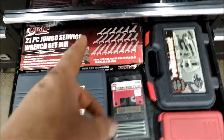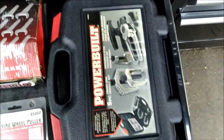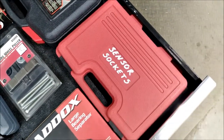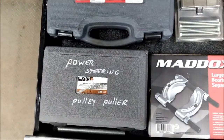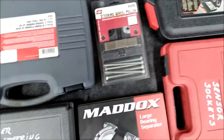Service ranges, some self-explanatory stuff there, a socket set — great set to have. Pick-a-fork kit right there.